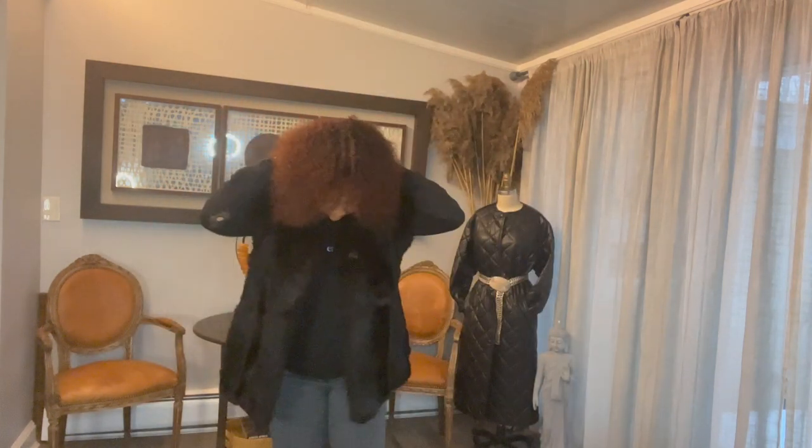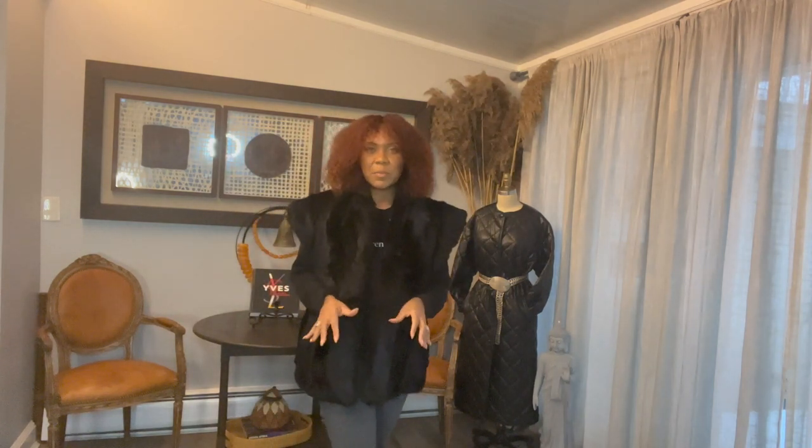Do you like it this way, or do you think I should go full and cut the rest to make it more of a vest? If I wanted to do more of a vest look, you could just cut it right here. Yeah, look at this with my hood — I just need a nice hat and some boots.